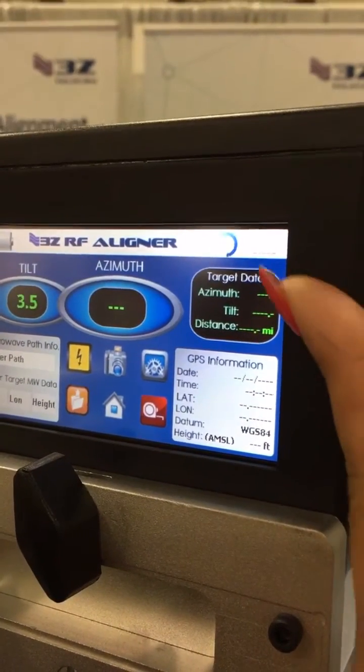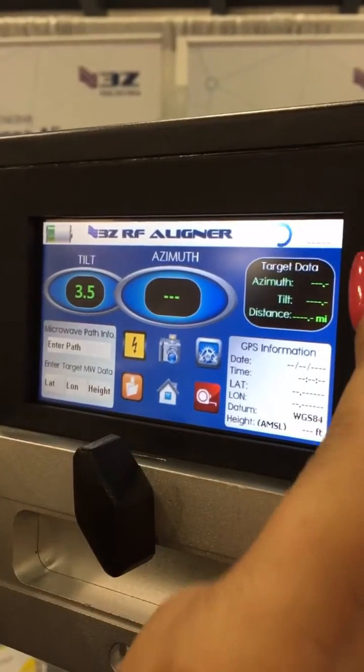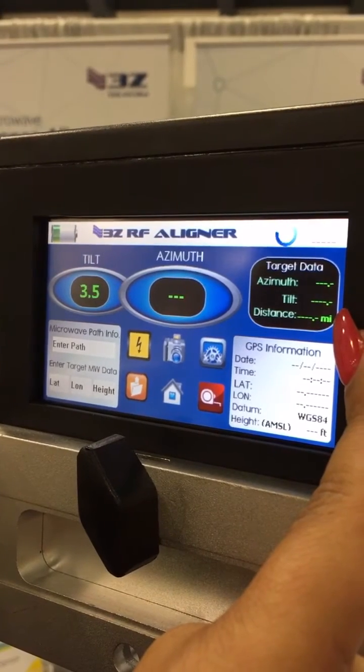Once you have the target data, you will match the target azimuth with the actual azimuth, and the target tilt with the actual tilt. This also tells you the distance between both dishes.